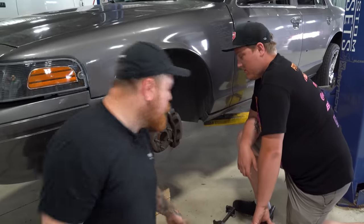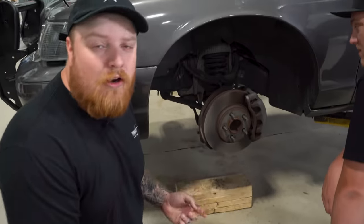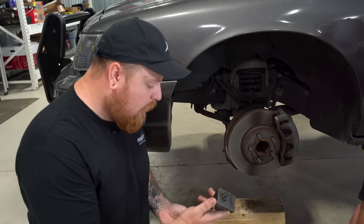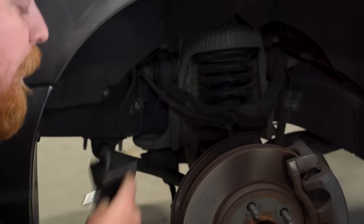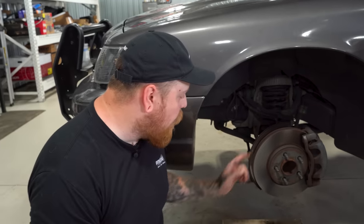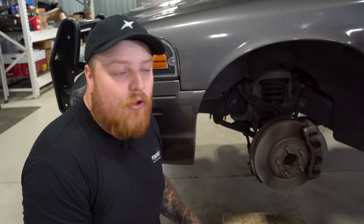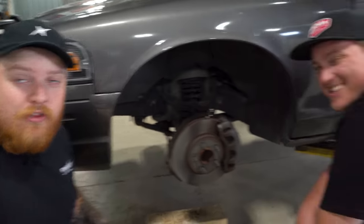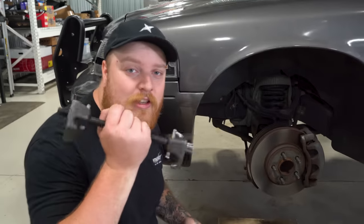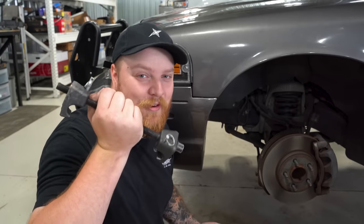We were going to use the spring compressor, but we don't feel like taking the strut out if we don't have to right now. This ain't going to fit in here because we didn't look at the strut beforehand. So what we're going to do is lower the car, put these blocks of wood on, have some big boys like me and Joe sit on the front while it's compressed, and zip tie the hell out of the coils on the spring. We didn't even need those spring compressors, but we didn't pay for them either — it was more like we got out of work for an hour.